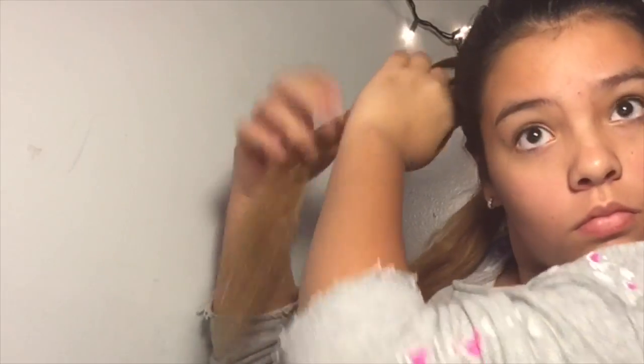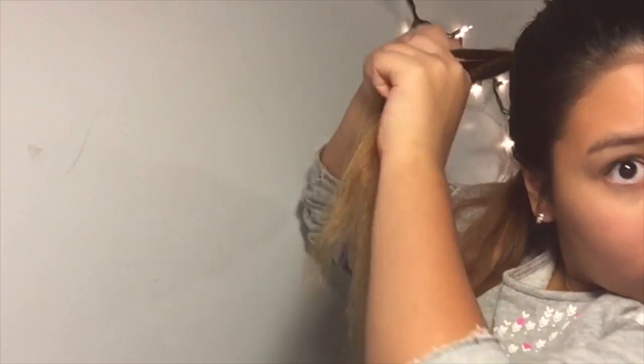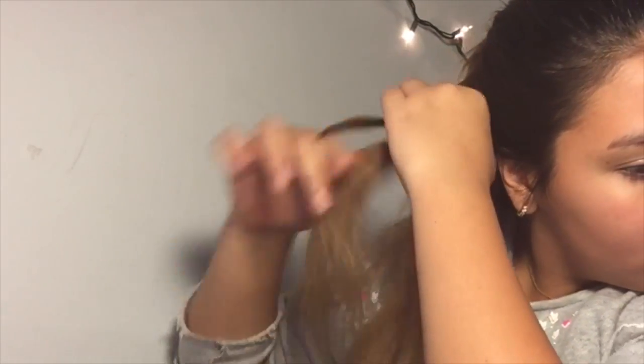For this next look, you're just going to want to put your hair up into a ponytail — it could be low, it could be high, whatever length you want it to be. Then you're going to get a strip of hair from the ponytail and you're just going to braid that into a regular braid, a fishtail, or whatever kind of braid you want it to be.